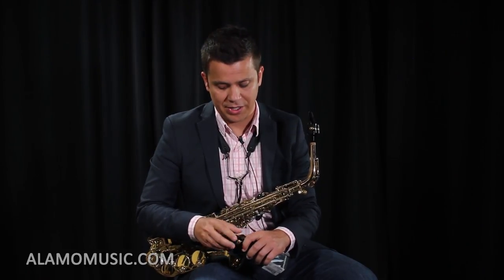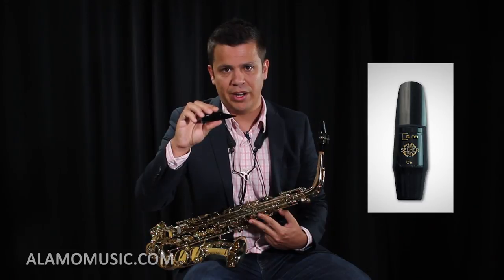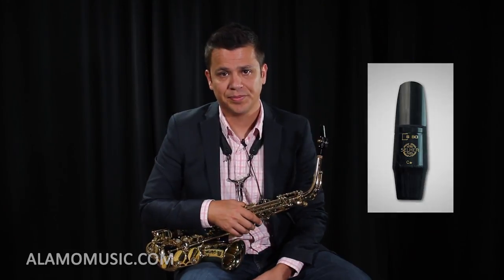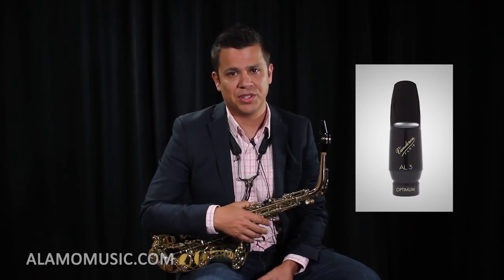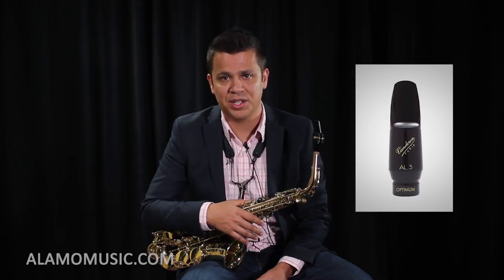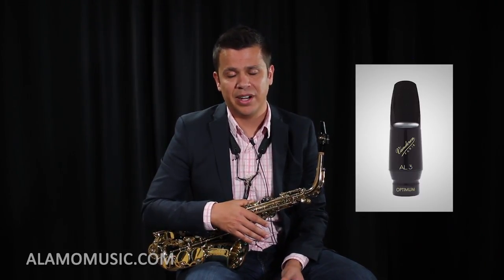The brands I would recommend for mouthpieces would be Vandoren and Selmer. The Selmer mouthpiece I'd recommend for starting out is the Selmer S80 C* — a very common mouthpiece that saxophonists start on. It produces a great sound and is made from great materials. The other mouthpiece I would recommend is the Vandoren AL-3, which produces a very warm sound and is extremely consistent. Both are top-of-the-line mouthpieces played by professionals and are generally very consistent and good sounding.